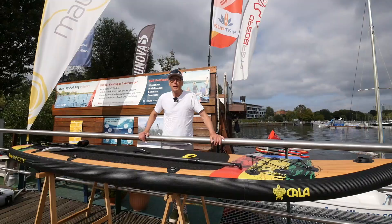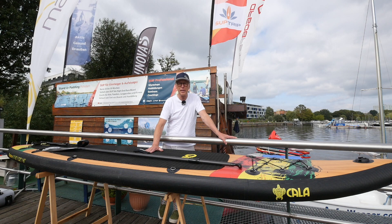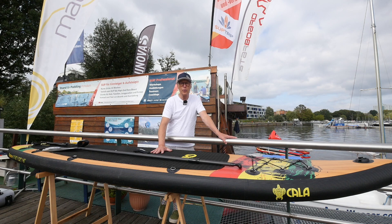In another test for you, we have a new label called KALA. Here we have the model IKATERE in the size of 11.6 x 32. We have a length weight of 9.6 kg.